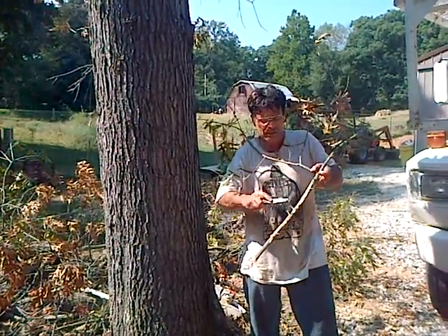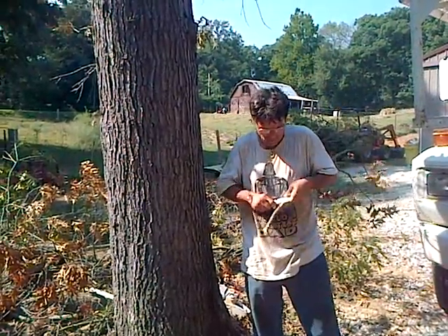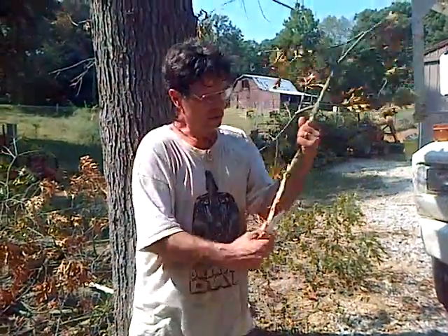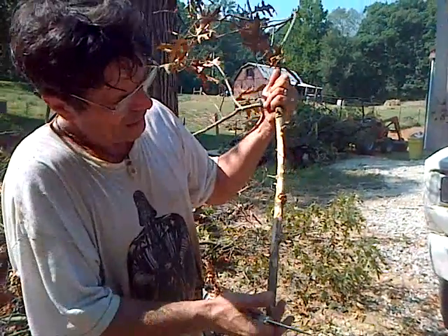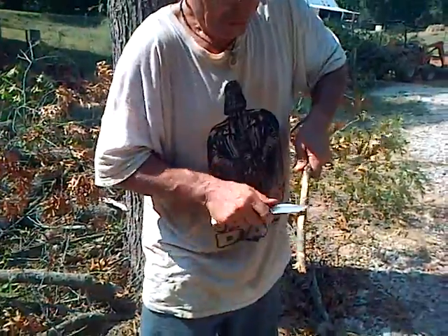You keep chiseling off bark and eventually, if it has oak wilt, you'll find the brown streaking here. I'll get a little close-up of this. So this is all sapwood without streaking and I finally found some streaking right there.